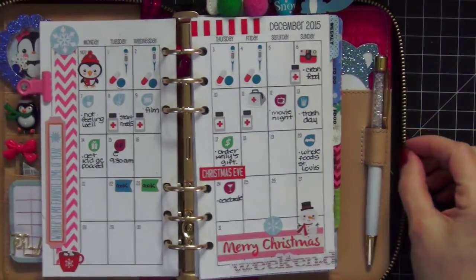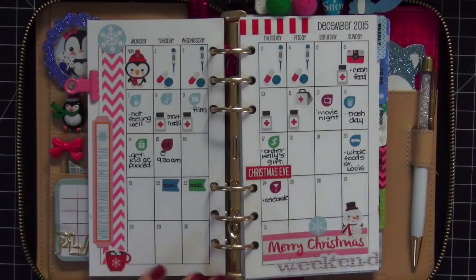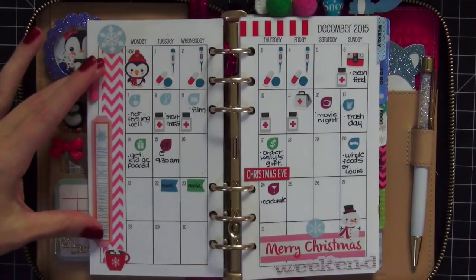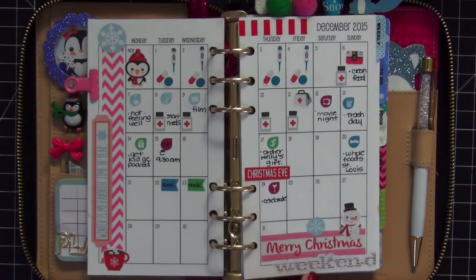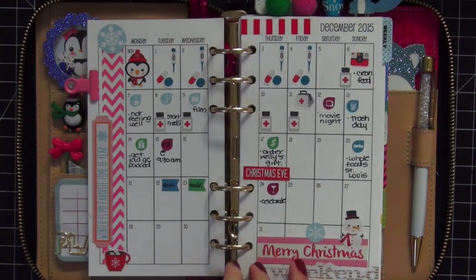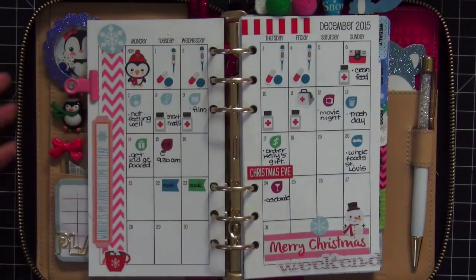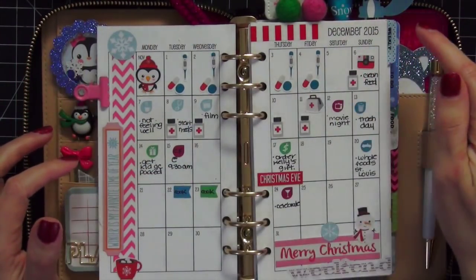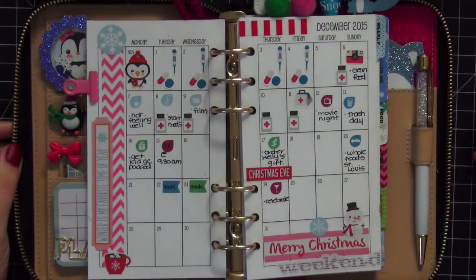This dashboard hasn't changed — you guys saw it in my last planner setup. I just added to my winter checklist, so there's nothing new in this section. I'm going to flip to my monthly, which you saw very briefly in my last video. I've just added a couple more things. I try to stick with really small stickers in this section because the monthly in the personal size is definitely small, but it's doable. The inserts I use are from So Much Crafting.